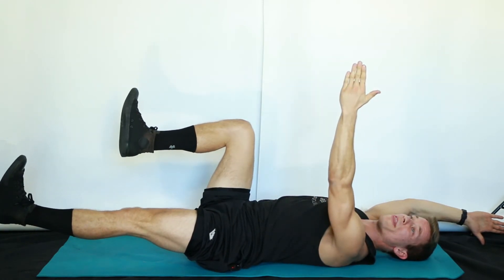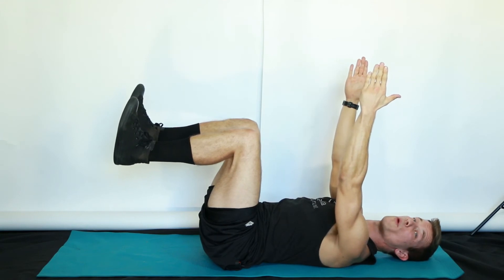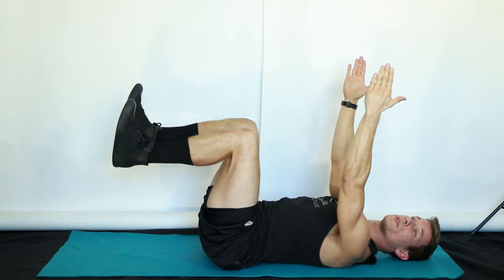Continue until you run out of breath, then inhale back to center. Again, be careful not to move your immobile limbs. On the exhale, switch sides.